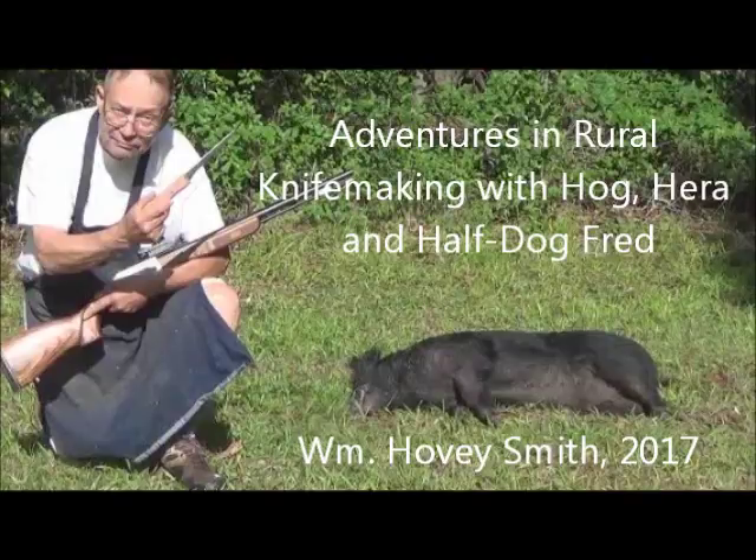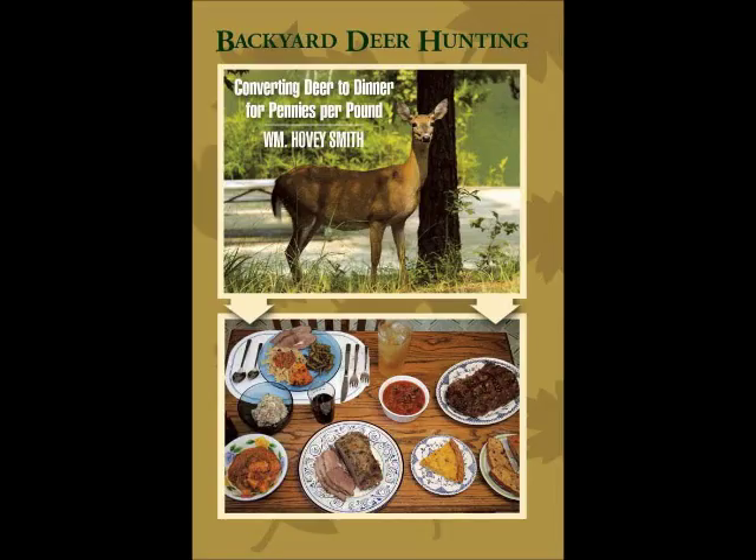Adventures in Rural Knife Making with Hog, Hera, and Half-Dog Fred. William Hovey Smith, 2017. I'm the author of Backyard Deer Hunting and also the owner of a new company, Hovey's Knives of China.